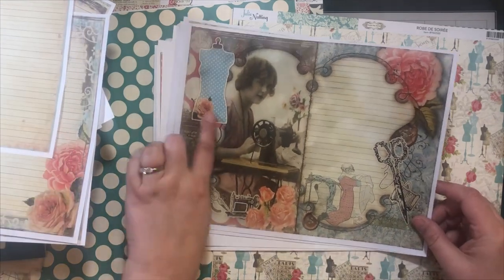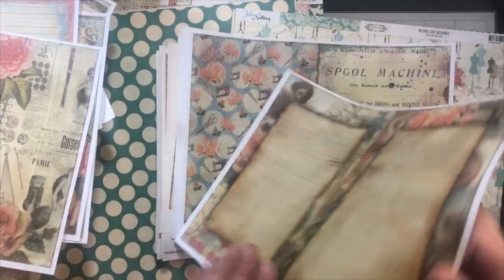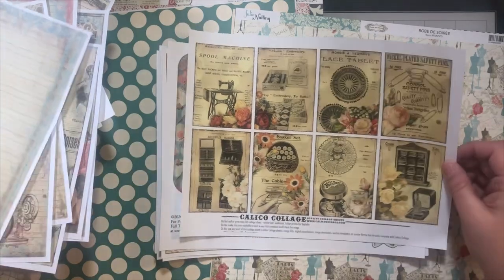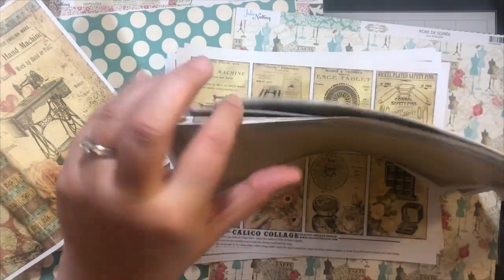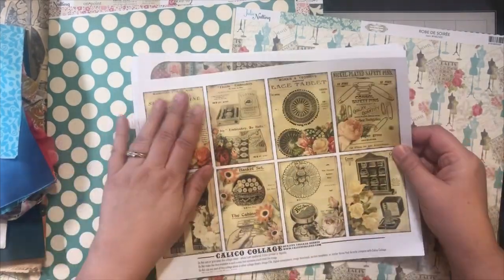All the elements — dress forms. Oh, that one's fun. Really cute. Buttons — ooh, buttons. I need to get some buttons. So these I printed just on regular copy paper. And then these I printed on thicker cardstock because these are going to be embellishments.